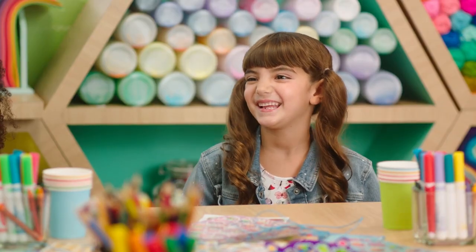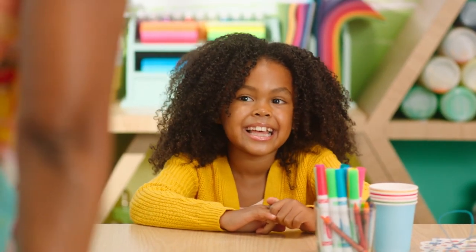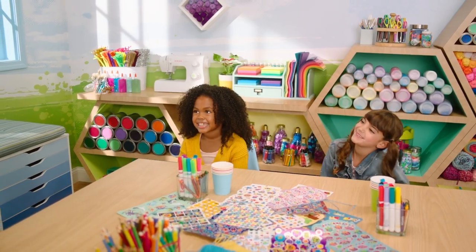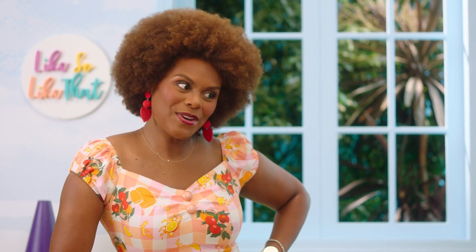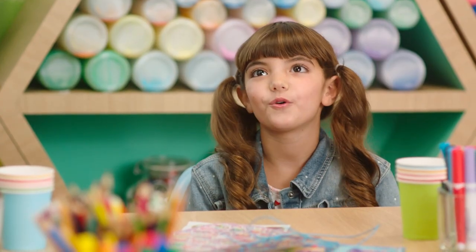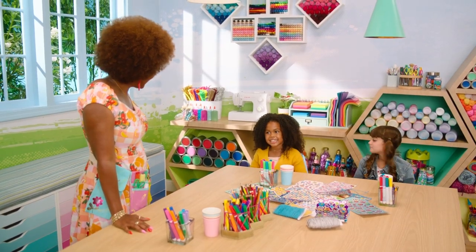I am so excited that you're here to make a craft with Miss Tab today. You know, I have been thinking a lot about friendship, and I have some really good friends — they make me laugh a lot, and we play games. So I was wondering if you could tell me a little bit about some friends that you have. One time in school, I was at the craft section, and I made four friendship bracelets. And what about you, Miss Skye? Do you ever go to the park and make new friends?